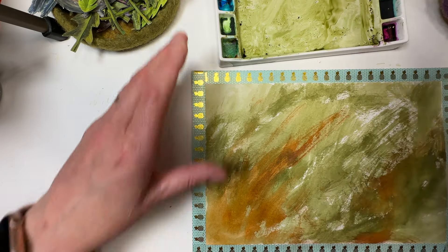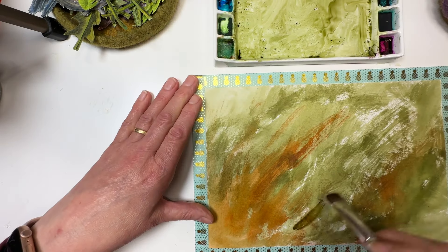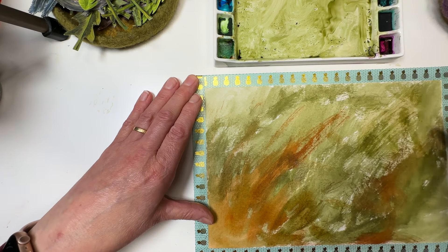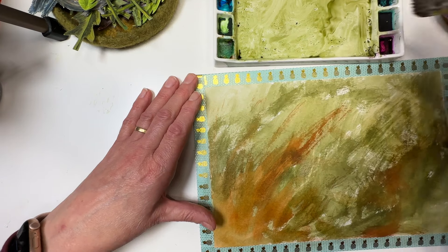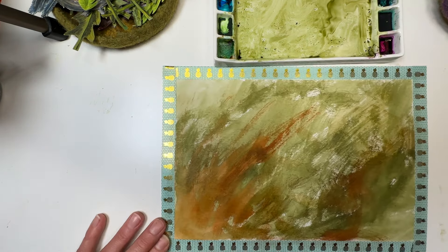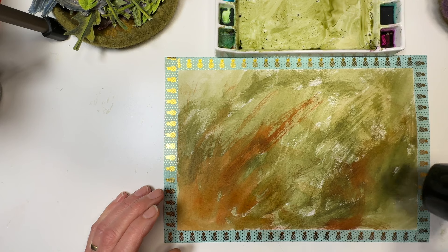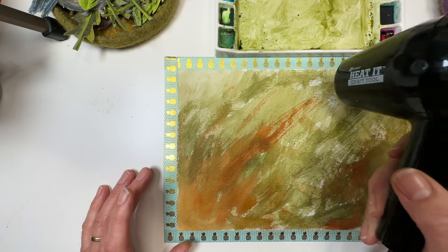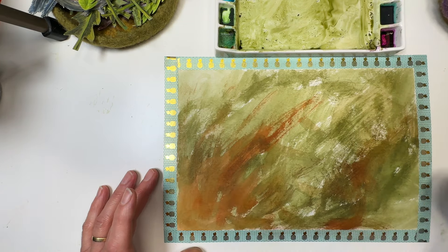This is a Deco Art Traditions blender mop. You don't have to have this specifically - all you need is a brush you can scrub about with. This one's older but it's a great brush; Deco Art make fabulous brushes. You don't want something like my Da Vinci Nova - that's got a nice point and I'd like to keep it that way, so I don't want to be scrubbing with it. Besides, it's way too small.